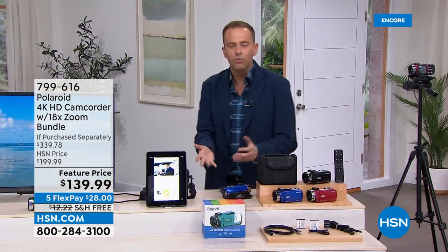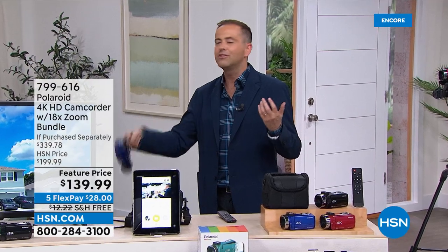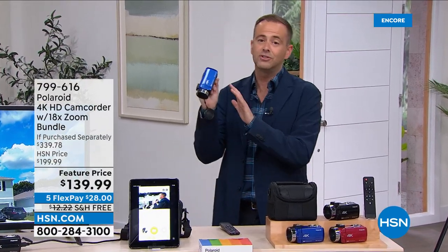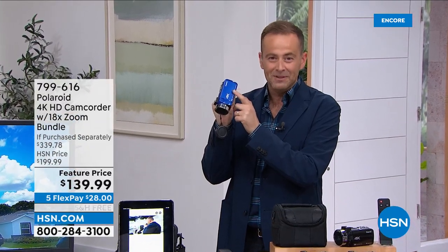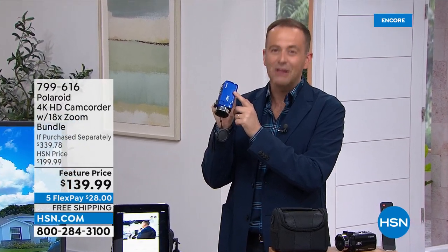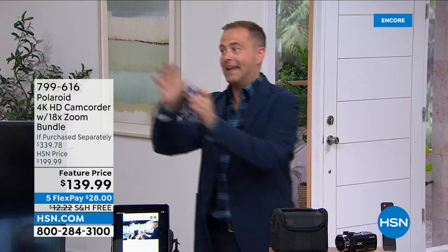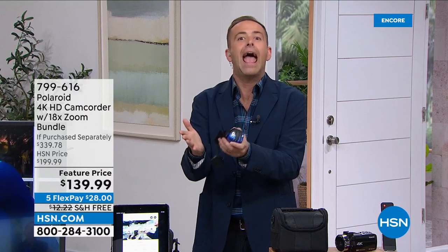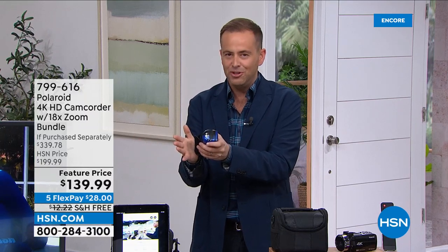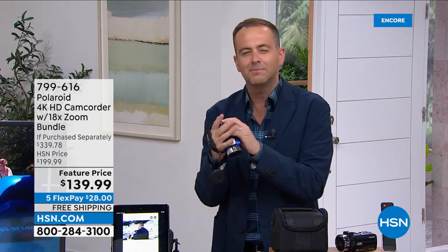Not an old-style camcorder — a new one that is easy, simple, and lightweight. Nobody minds holding it because it weighs nothing. Throw it in your purse. You might use it once a year, but when that one time comes, you've got it — that priceless moment will be captured in all its detail. It's not a product you have to keep buying. You buy it today and then you're done. When you need it, when you want to use it, you have it.